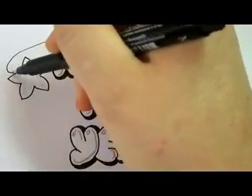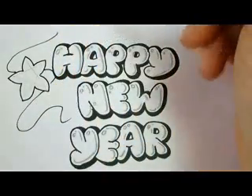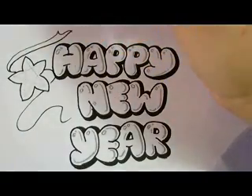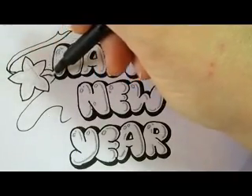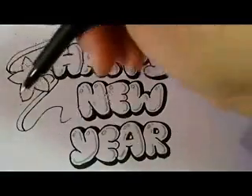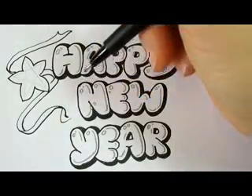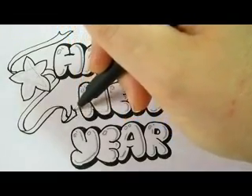Now we'll draw the curved swirled line for the ribbon — it goes through the star. To complete the ribbon we make a double line that stops every time you come to a curve. When you come to a curve, you continue the double line on the other side of the swirled line. The end is going to look like the ribbon flipped over a little bit.